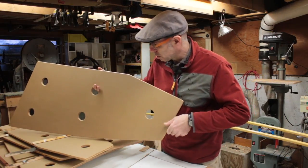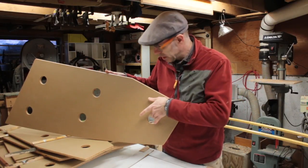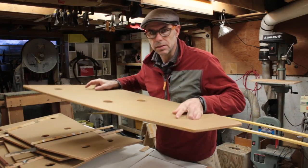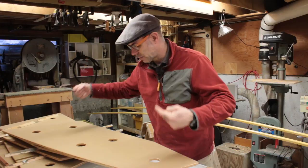Ventilation holes are pretty important in boats — you want air to be able to move around. I've made these nice and large, large enough that you can get your fingers into them to lift the panel up. I've also made multiple holes so that air can circulate around.